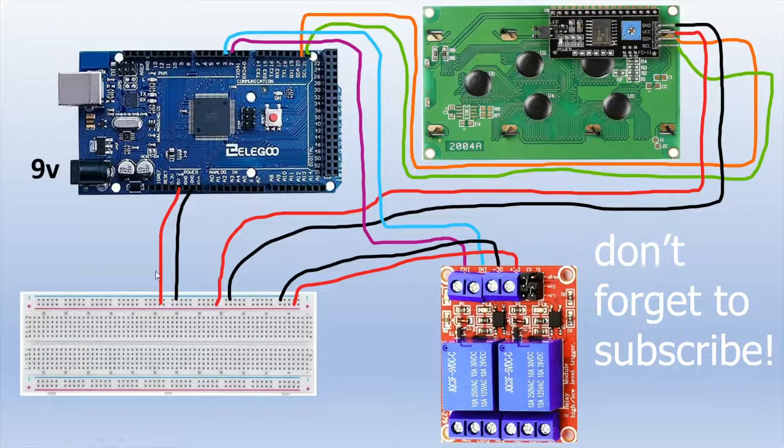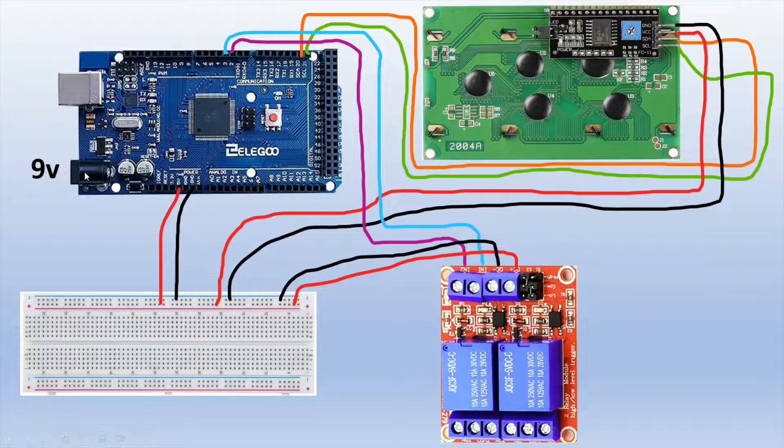For the wiring: plug a 9-volt wall adapter into the Arduino to power it and also send power to the breadboard. Connect the 5-volt pin on the Arduino to the 5-volt rail of the breadboard, and connect the ground pin to the ground rail. For the I2C display, the SCL and SDA pins connect to pins 20 and 21 on the Arduino Mega. The ground connects to the ground rail of the breadboard.